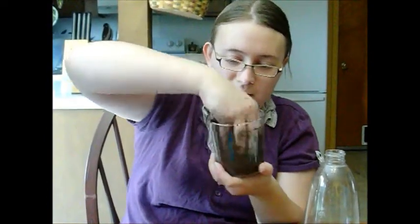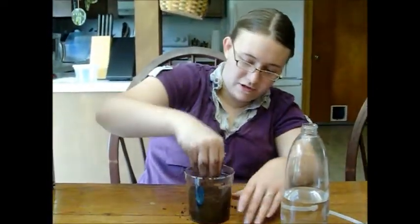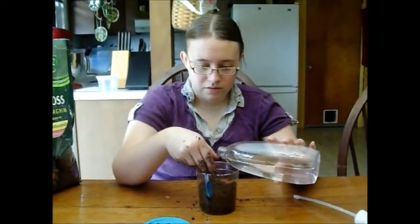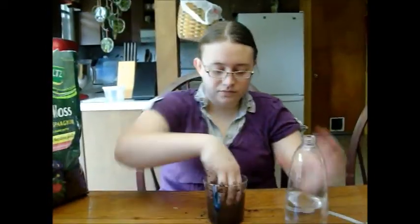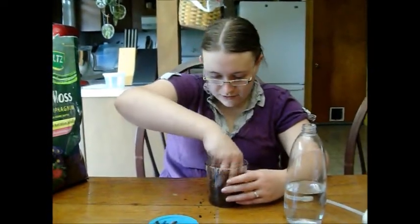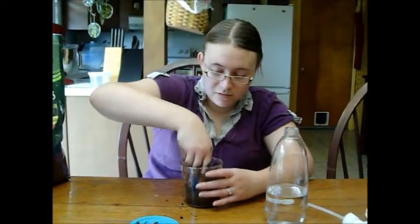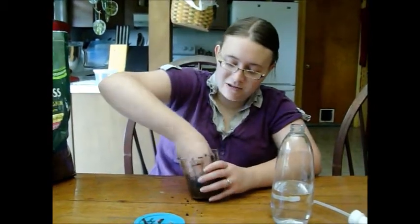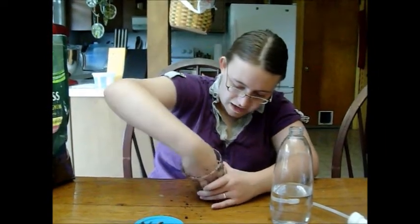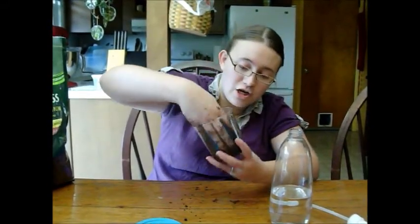I'm trying to get it mixed all the way to the bottom. My cup I was originally going to use had holes way bigger than I remembered, so I switched to this smaller cup. You want it nice and damp — it'll turn a nice, rich dark color. You can see the coconut fibers mixed in along the sides, which is exactly what you want.